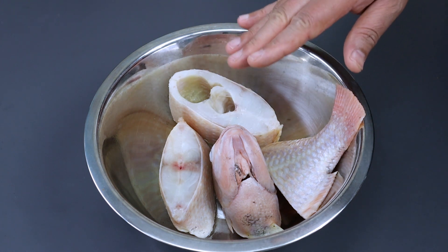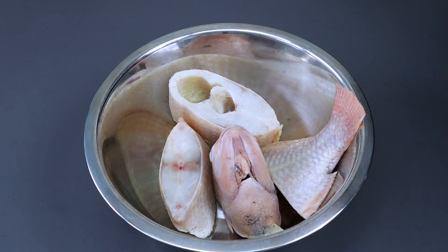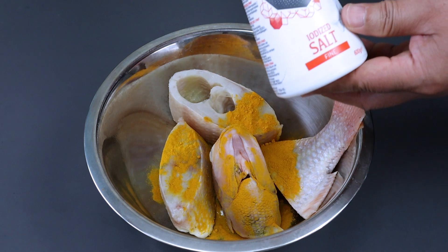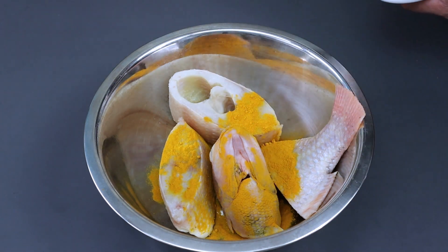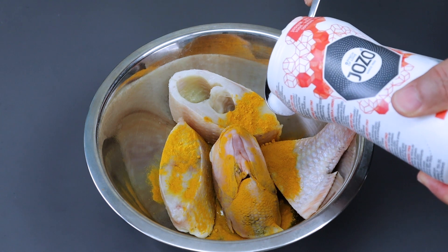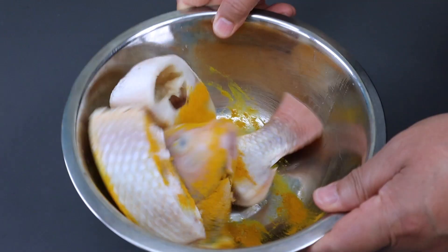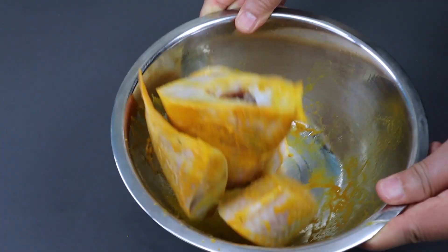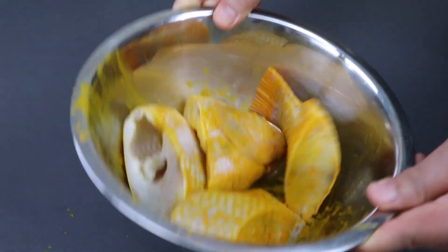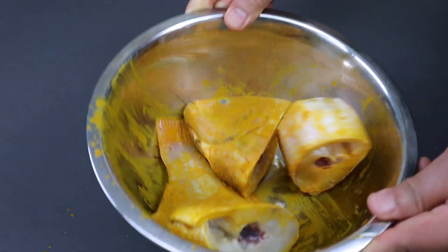Sekarang mau saya marinasi dulu sebelum digoreng dengan kunyit bubuk, kemudian garam sekitar 1/3 sendok makan. Setelah dimarinasi kita diamkan sekitar 15 menit, baru nanti kita goreng.